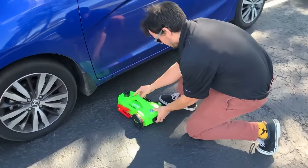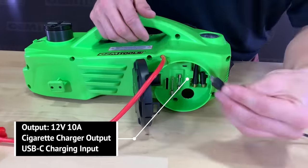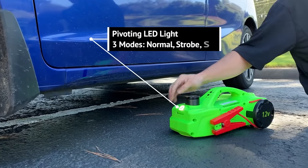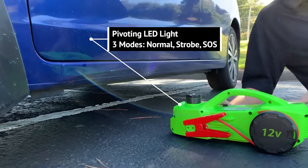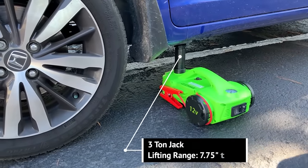It performs three functions at once: it can be a battery jump-starter, a hydraulic jack, and a tire inflator. In other words, the specialists from OEM Tools succeeded in creating a tool that can get you back on the road in the shortest possible time.